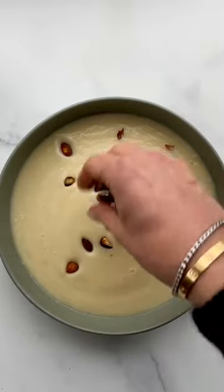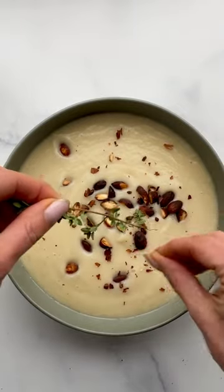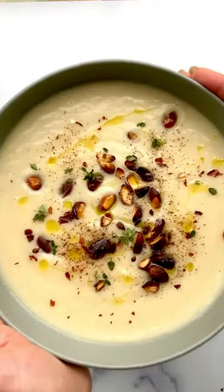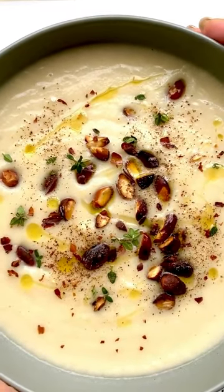This low, slow cooking of the cauliflower makes it silky smooth without any addition of cream. I like to top it with fried almonds, a little bit of fresh thyme, olive oil, pepper. So good.